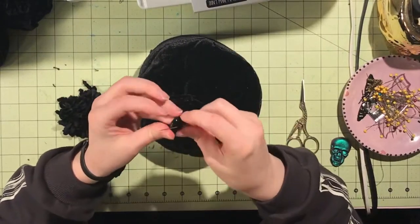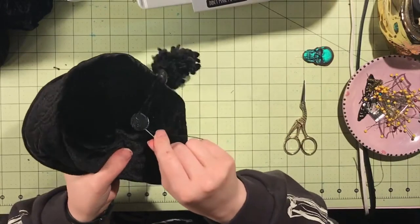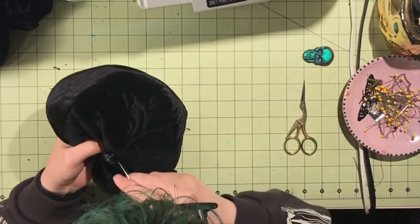This is a perfect project if you have any little old buttons that are lonely — you know, just one button that needs a home — and that home is the top of this hat.